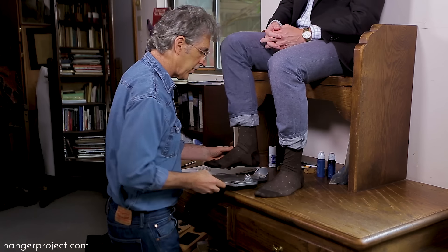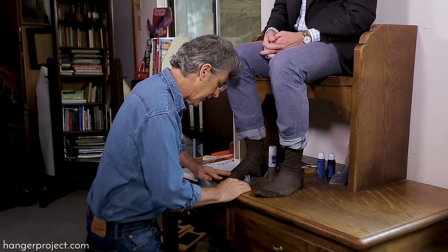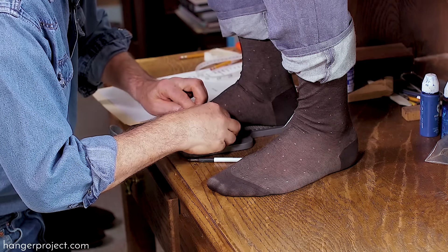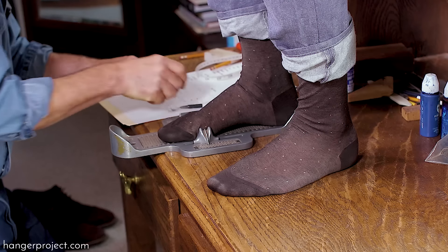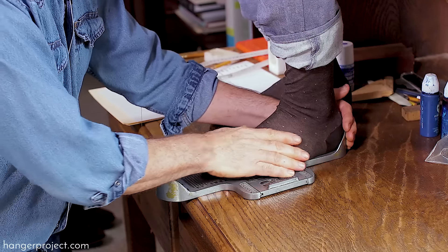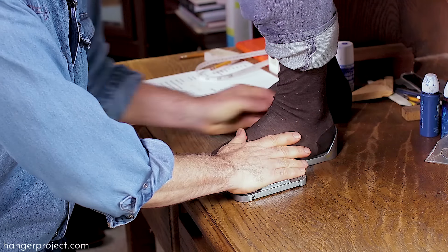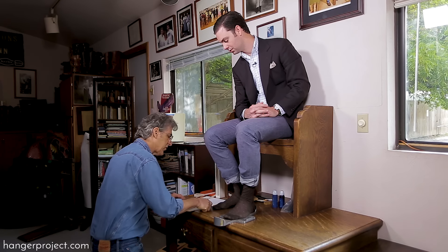I'm going to use a Brannock device — just remain seated. The Brannock device is going to give me a total length and also a heel-to-ball measurement. So total length, you're actually a 10. And heel-to-ball — the critical part for fitting — looks like you're a nine and a half. All that means is you have long toes but you're shorter from heel to ball. Where the shoe should flex is the heel-to-ball measurement — you always fit heel to ball. So if I were to fit you in off-the-shelf boots, I'd fit a nine and a half. The Brannock device gives you a starting point.